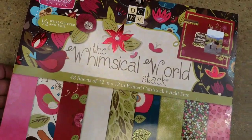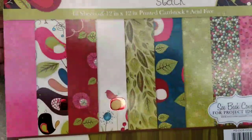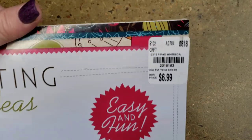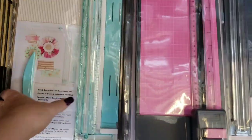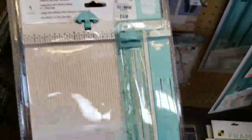This is new as well — it's called Whimsical World Stack by Die Cuts with a View. This is actually a pretty nice tool, guys — I own one of these. And for $14.99, it's a really good deal. But it is a scoreboard as well as your paper trimmer.